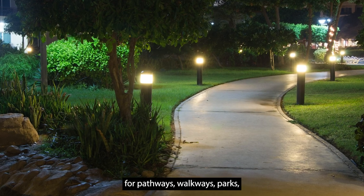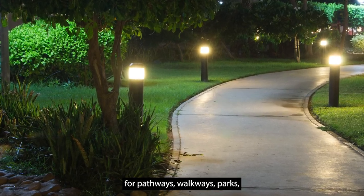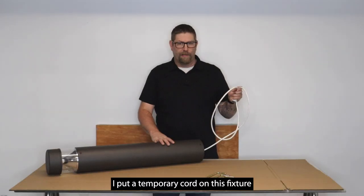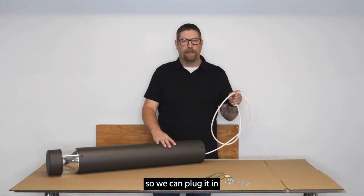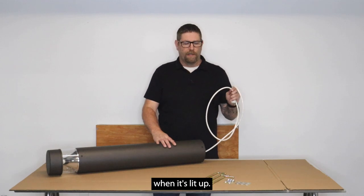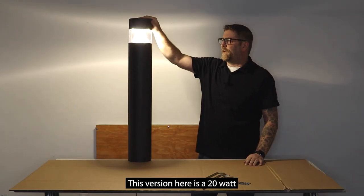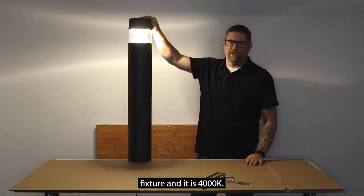Very simple installation, very simple clean design. This is a great option for pathways, walkways, parks, apartment complexes, and business parks along the sidewalk. I've put a temporary cord on this fixture so we can plug it in and you can see what it looks like when it's lit up — it won't come with this cord, this is just for demonstration purposes. This version is a 20-watt fixture at 4000K.